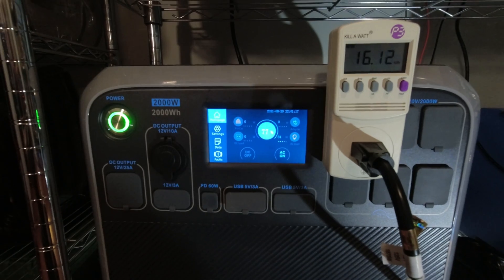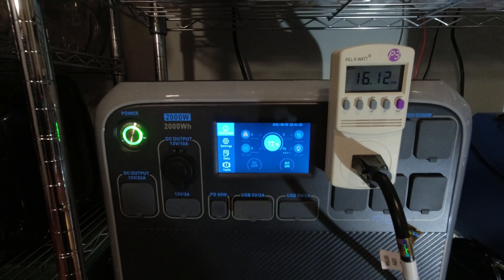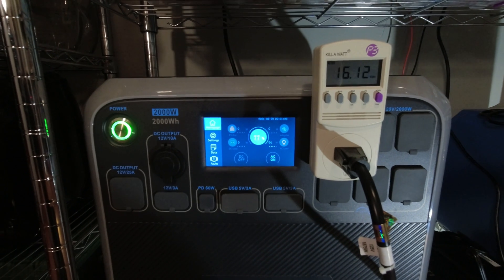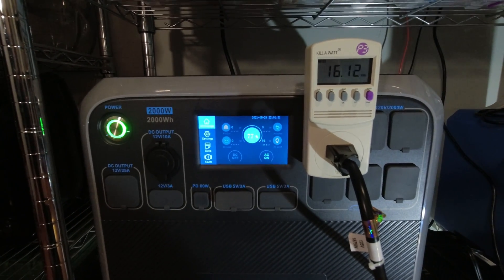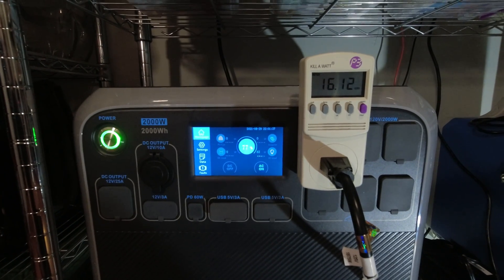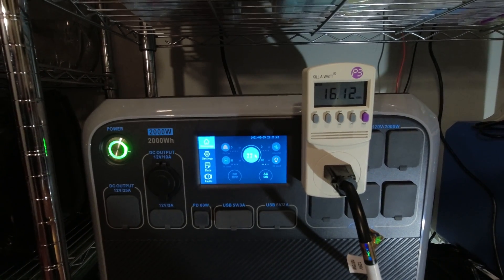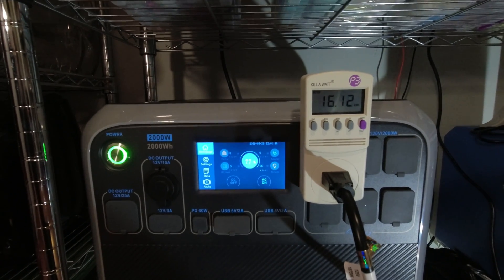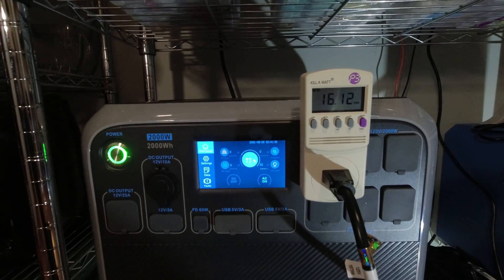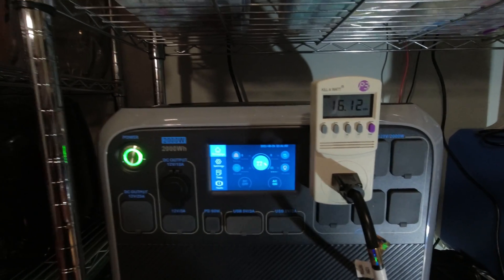That's one of the ways I'm wanting to use the EB150 — as an extra battery, as I stated earlier in the video. I hope this has been enjoyable and that you've learned something — I'm learning every day. If you like the video, please subscribe, like, and hit that notification button if you want to see more content. We're trying to get a video out at least once every week to two weeks. I appreciate your viewership and stay tuned because we have more content coming that I think you'll be interested in.